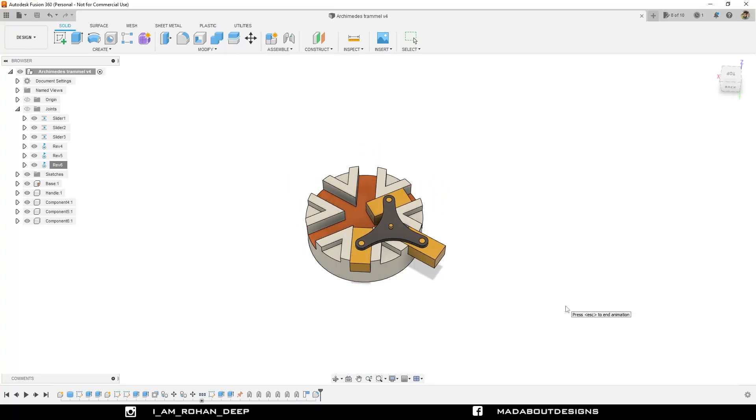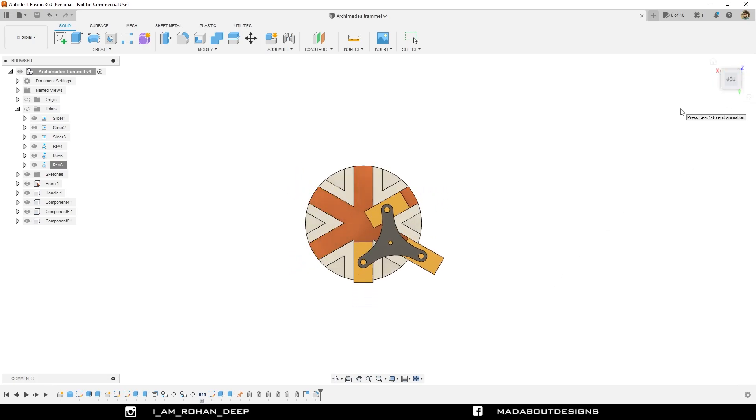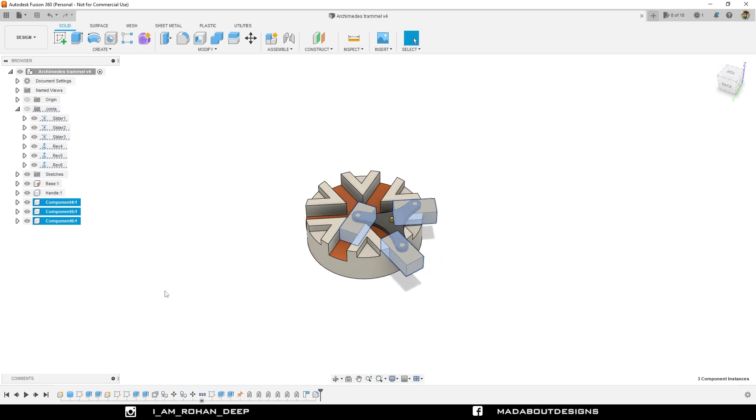Hello everyone, welcome back to Mad About Design. In this tutorial I am going to show you exactly how to design this Archimedean Tremel using Autodesk Fusion 360. This assembly consists of 3 sliders, 1 handle and 1 base. If you are new to this channel, do subscribe and turn on the bell notification so that you won't miss any of our new videos. Now, without wasting time, let's get into it.